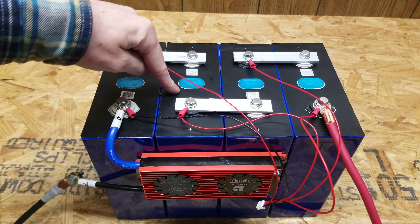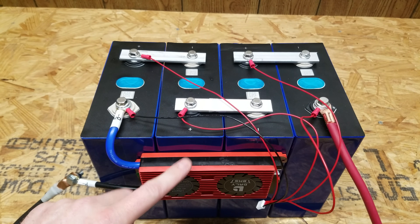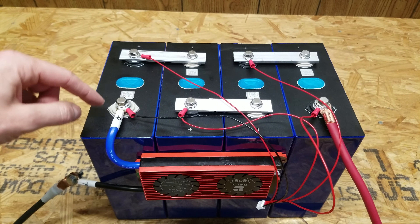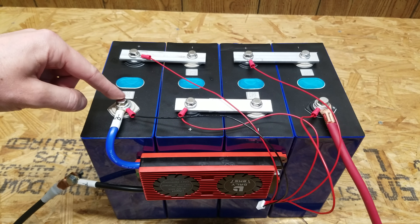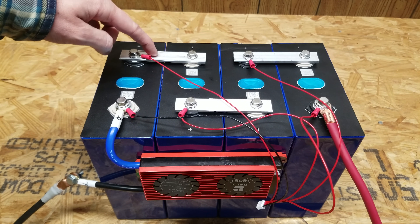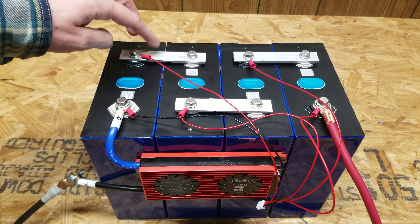I went ahead and wired these batteries up for testing using a 100-amp DALI BMS. The B-minus terminal comes off the BMS and goes into the main negative of the battery, wired in series using 1.8-inch aluminum bus bars. This is just a test setup before anybody criticizes how I have this done.